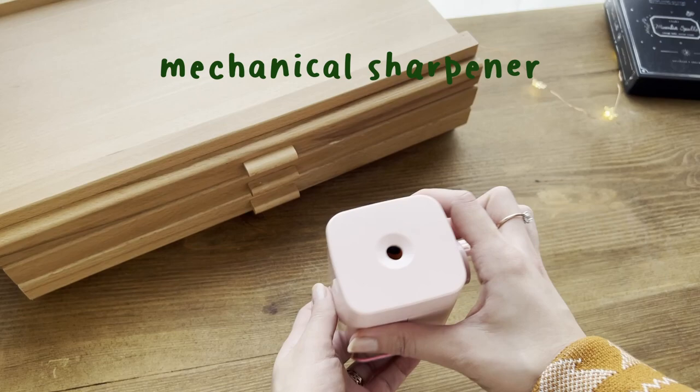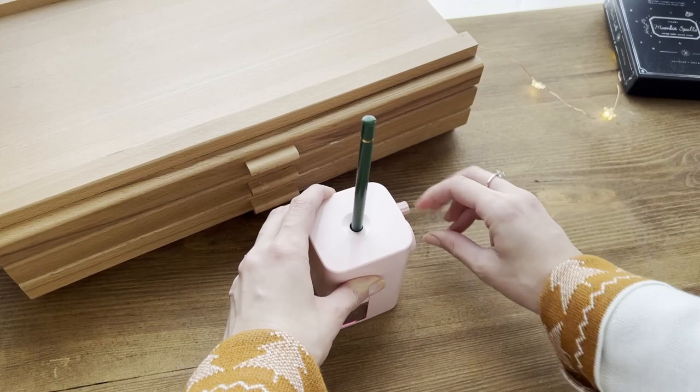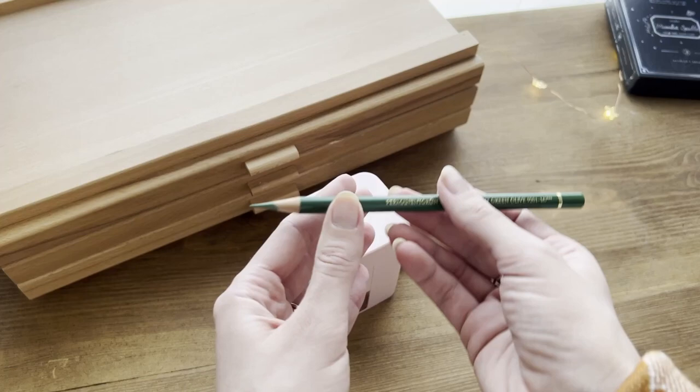Also if you work with pencils you definitely need a mechanical sharpener — for me it was a game changer. I've had this sharpener for a year now and it literally made my life easier. It also costs very little compared to other brands and has never broken a tip. So yeah, I'd love to receive it as a Christmas gift.